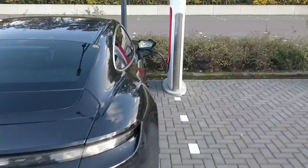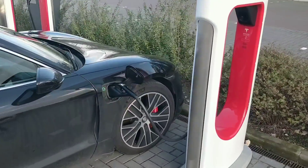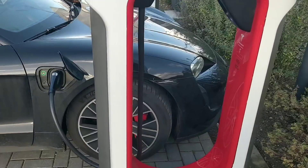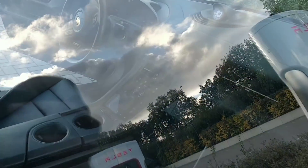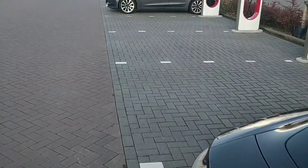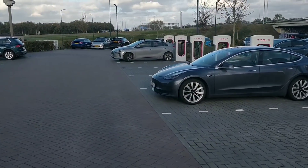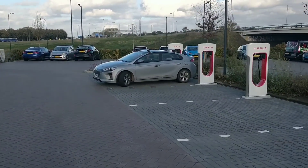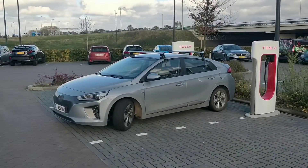Hi guys, I'm at the supercharger in Tilburg. Tesla employees are here testing a Porsche on their supercharger. I can't really show that, but now let's try if it works on my Hyundai Ioniq 2 — it's a 2017 model. I'll guide you through the steps and hopefully it works.